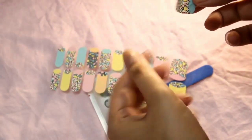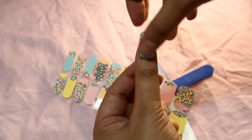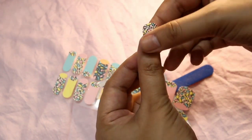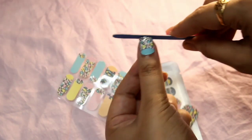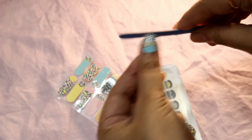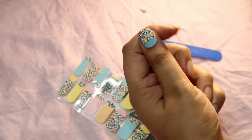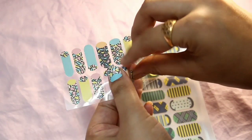Then you have to peel off the nail wrap very carefully and align it, then paste it evenly on the nail. It's that simple, guys — as you can see, it will take you less than five minutes.